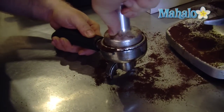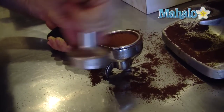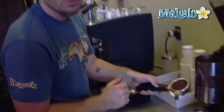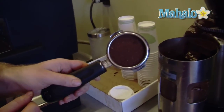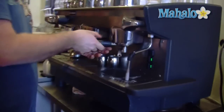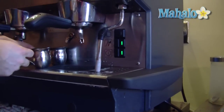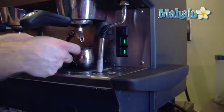The second tamp is 15 pounds of pressure. Clean it off. You really need to get all the grinds off the top so it has a really nice seal, and that's a nice little puck of espresso ready to grind. Pop it in, nice and tight.